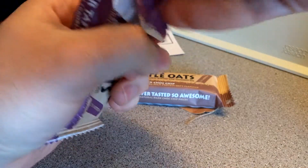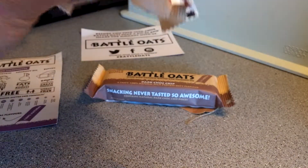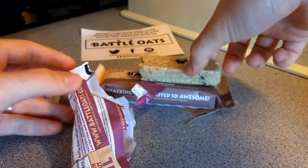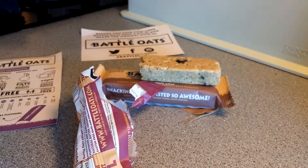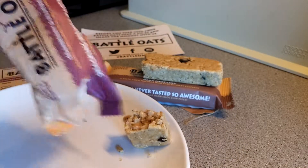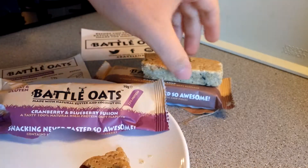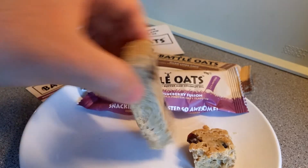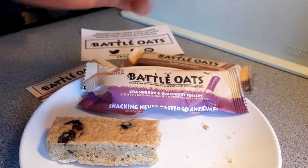Right, so there we go — I'll grab a plate to make this a little more professional. I'll put the piece that's left on the plate. There we go, that looks better. I'm going to try this little piece — it's maybe about 15 grams.